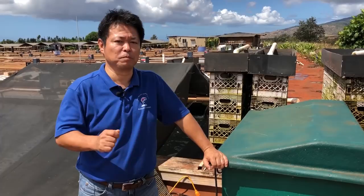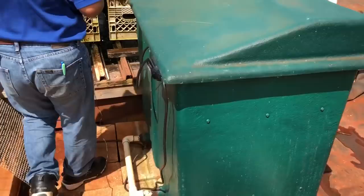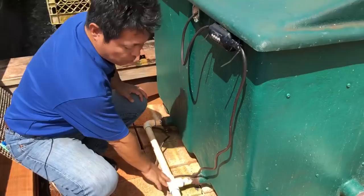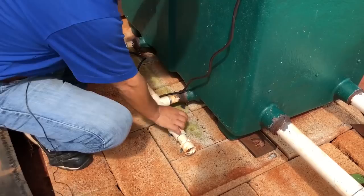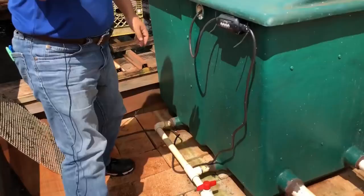I believe in a basic principle that simple is the best. So let me show you how easy it is to install. First, water has to come in from here and then water has to go out from the other side. And once in a while you have to wash the filters — there are two drain pipes over here. You can just open this and you can see all the dirty water coming out.